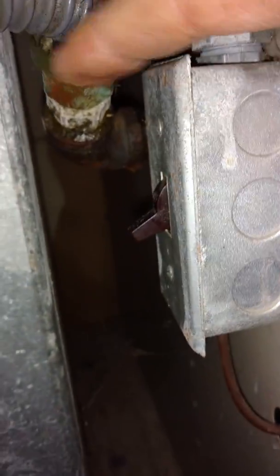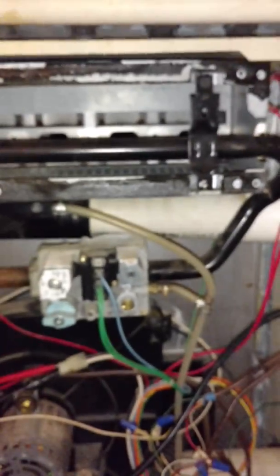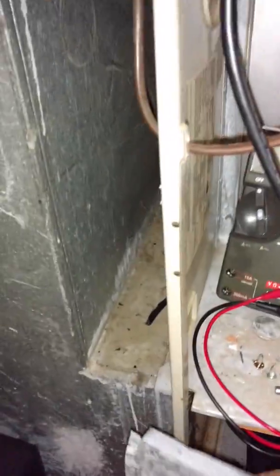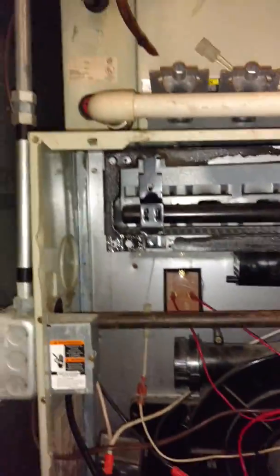You see I shut the power off right there, and over there I got a gas valve — I turned off the gas line. Again, this is for licensed people, but just for entertainment purposes, to let the general public watch. Alright, so maybe I'm not all that licensed.